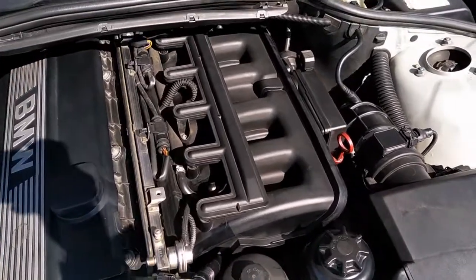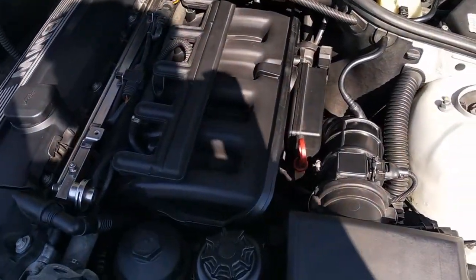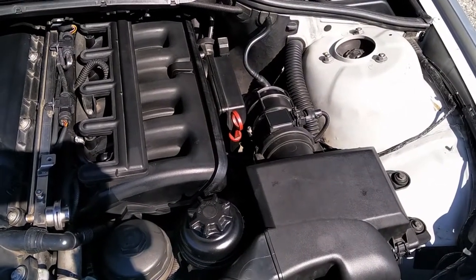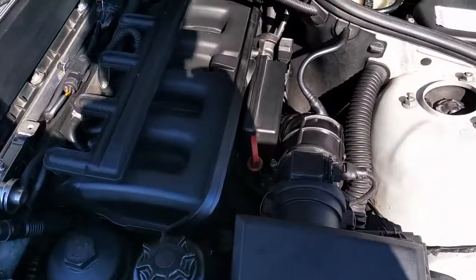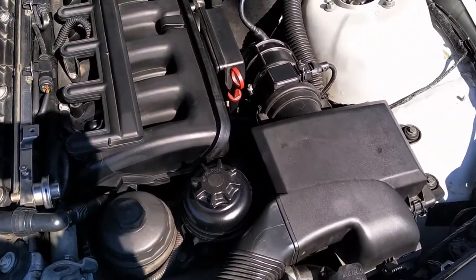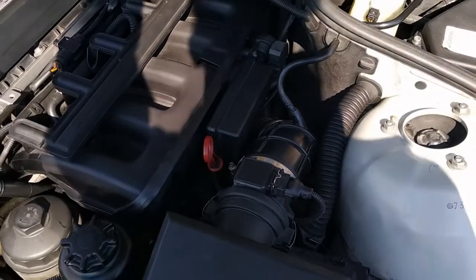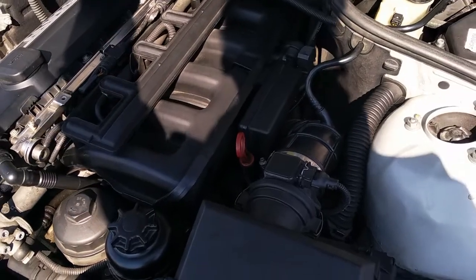Then the starter motor broke, so I needed to change it. But in this car, this engine in particular, the limp mode doesn't work as it does on the M54. That's because we have a cable — when you have electronics on the throttle valve the engine limits the maximum revs by the computer. In this case you have your foot connected directly to the throttle, so there is no limp mode in this car.